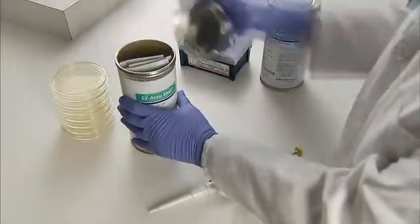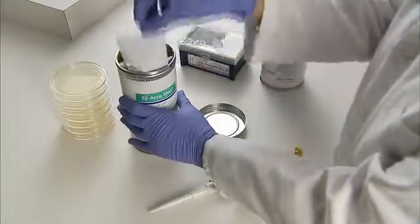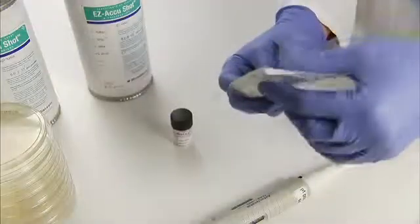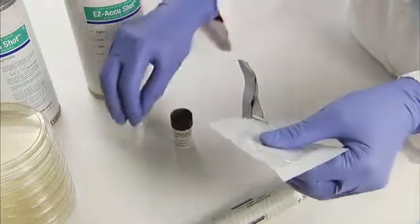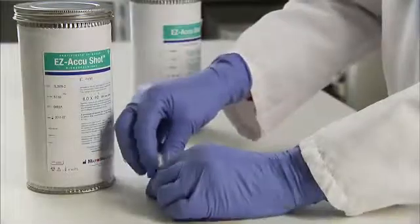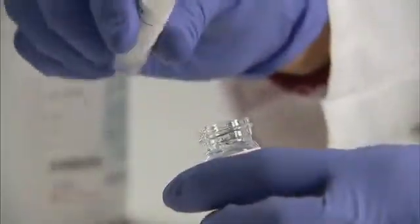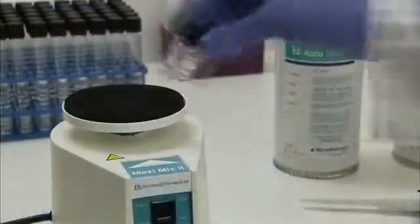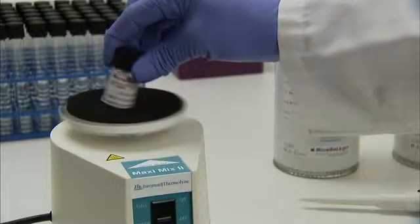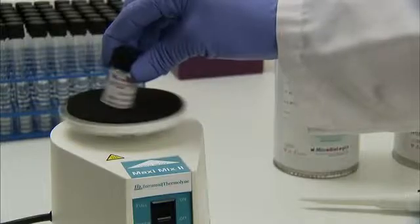To begin, simply remove 1 hydrating fluid vial and 1 foil pouch containing the lyophilized microorganism pellet. Remove the vial from the pouch. Allow the unopened vials to equilibrate to room temperature. Tip the microorganism pellet into the 1.2 milliliter vial of hydrating fluid. Vortex the hydrated material for a few seconds to achieve a homogeneous suspension. The pellet dissolves instantly.